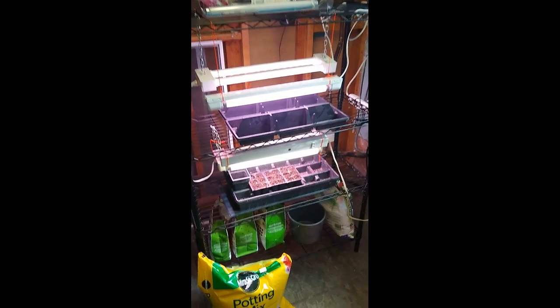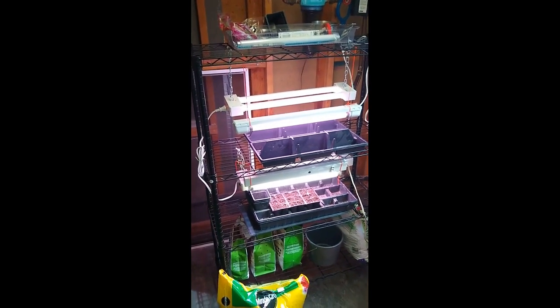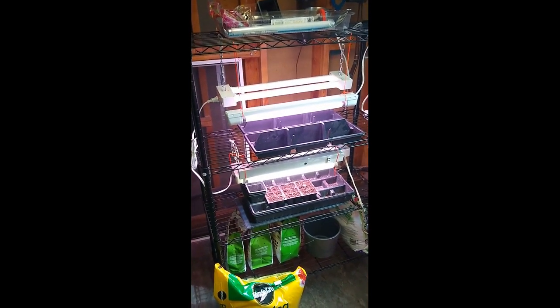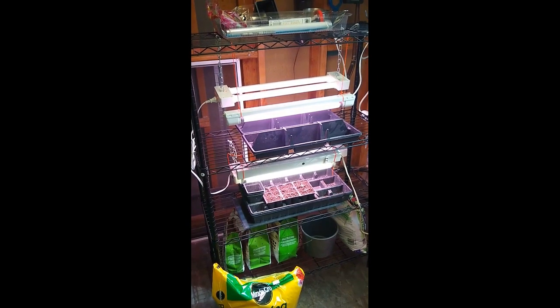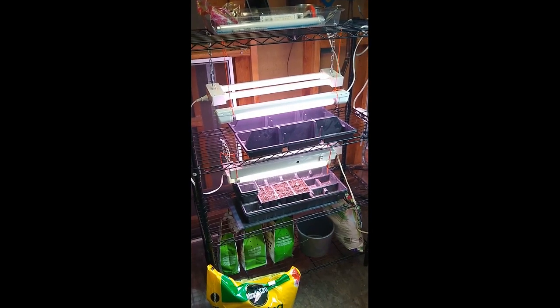What I have is this shelf you see here. It's easy to find these shelves at hardware stores, so that's where I got this. I mainly use the middle two shelves. I have a pretty big garden, but even with that amount of space, I'm able to grow more than enough seeds for what I need.